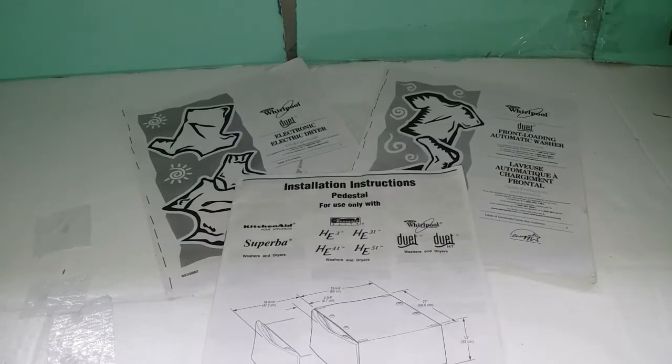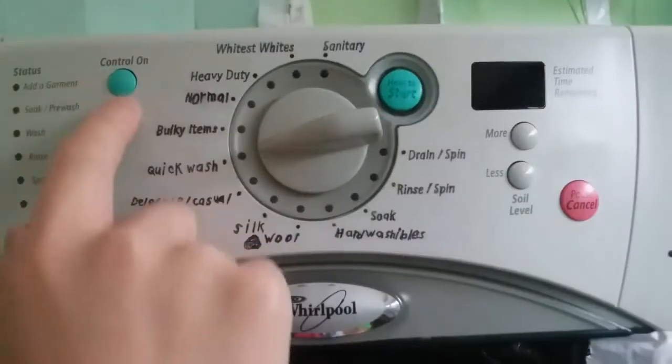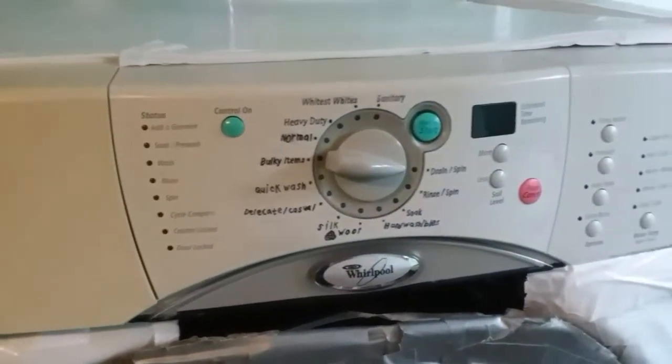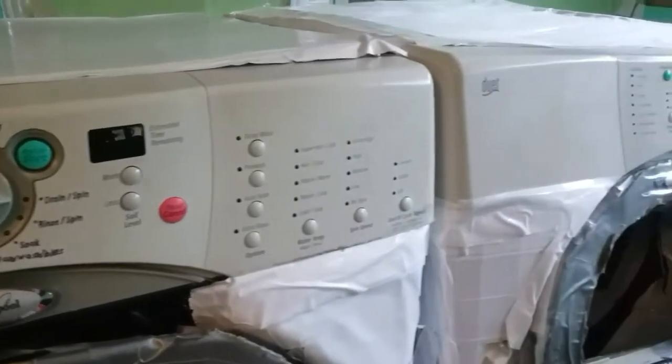Don't forget about the main use and care guides that tell you exactly how to use your appliance — like starting it, loading the detergent, and selecting the proper cycle. Make sure to read your use and care guide, included with every product, or available online at www.whirlpool.com.